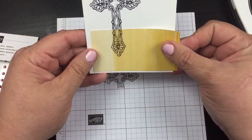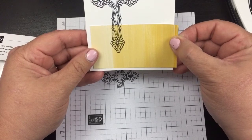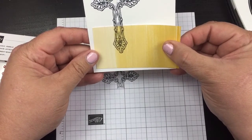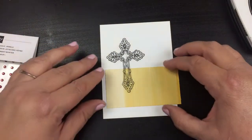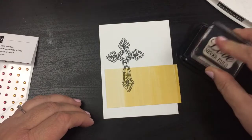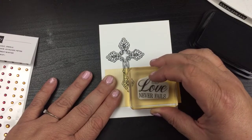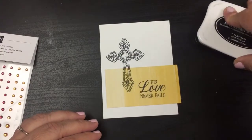Now all I'm going to do is line this little guy up like this. I could have had it over just a little bit more but that is okay — we're gonna fix that. You can make your cross longer if you'd like, but I'm going to line it up exactly where it's supposed to be. Then I'm going to take my other saying here, 'His Love Never Fails,' and put that right on here. There we go, perfect.